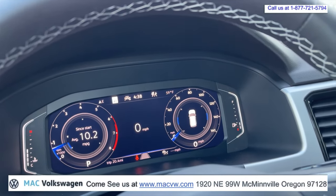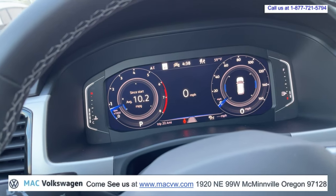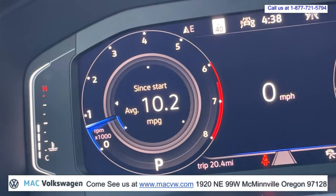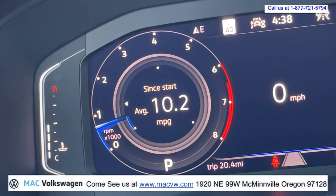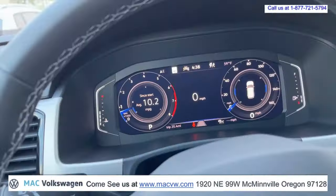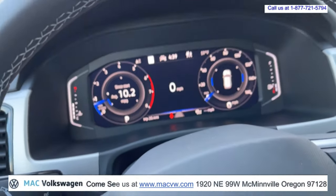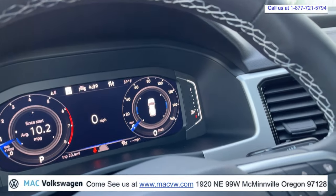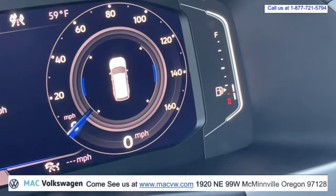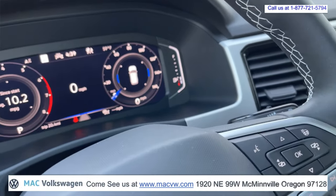At the start of this video, the way we have it set up right now, you have your tachometer here with your since-start average gas mileage. You have a speedometer in the middle, and then you have the acceleration over here, along with an analog speedometer on the outside and a digital speedometer right down there in the middle. You've actually got three speedometers in this setup.